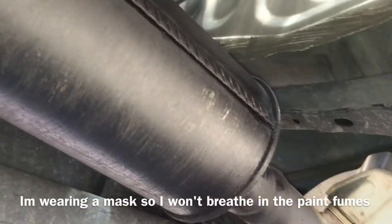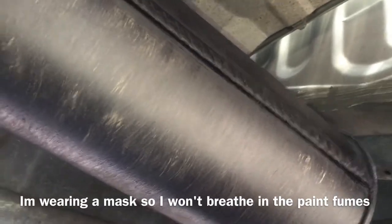We're under the truck now and I've already gotten a start on the muffler. The main focus is just letting this prime and prep, and then letting it dry up.